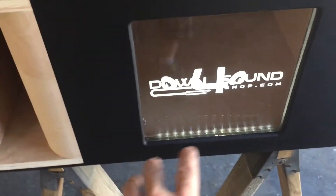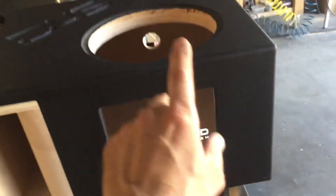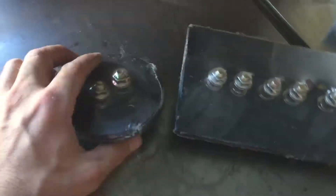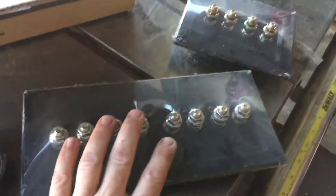LED lights of course, the Down for Sound plexi — 11 by 11 and 8 by 11 — full viewing window, not a 10 by 10. And of course we're going to be getting the Steve Mead terminals, right here. We always have the options of the two and four.